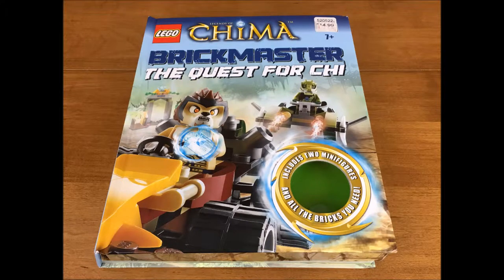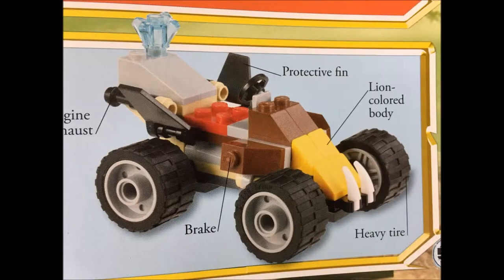I picked this Lego Chima set up at a thrift store. Unfortunately it didn't have any of the Lego pieces included. I bought it simply for the story and the various building patterns inside. I liked the pattern for the swamp buggy, but the pieces needed to build the buggy were not included, so I needed to find pieces in my own collection to substitute.